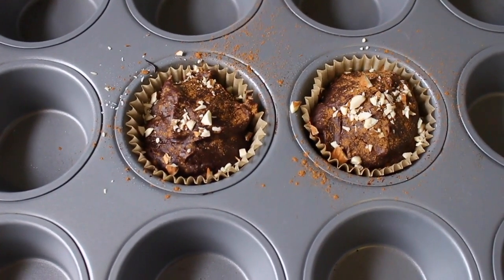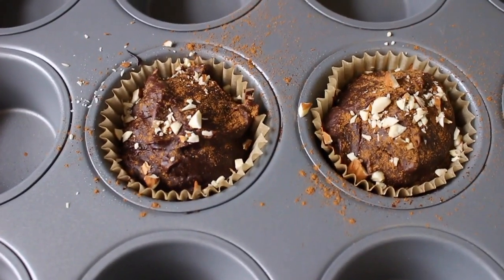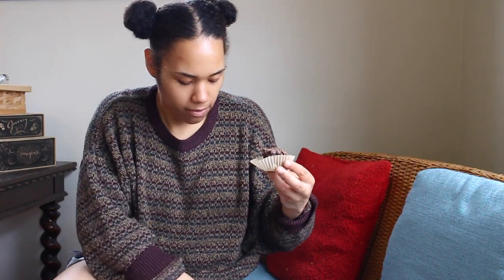Okay, so I just went ahead and added almonds and cinnamon. You should add those before you cook so they stick — I added them after, so the almonds are just kind of falling off.